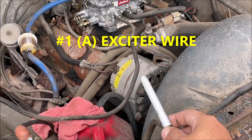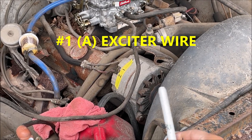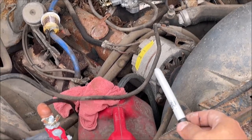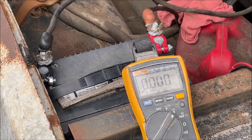Wire position one is the exciter wire, and since the truck cranked up it would not have even started charging in the first place if that were bad, so we know number one is good. We cleaned the number two voltage sensing wire off, and we know it's going to start up and charge, but now we're looking for it to charge in that normal range.